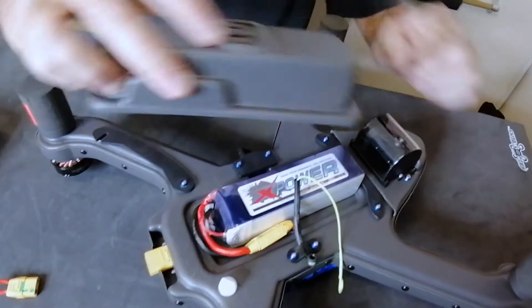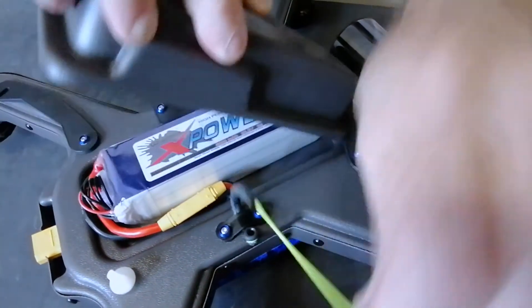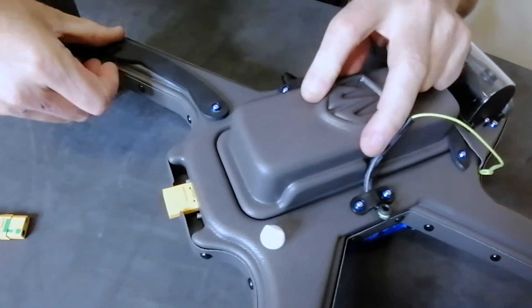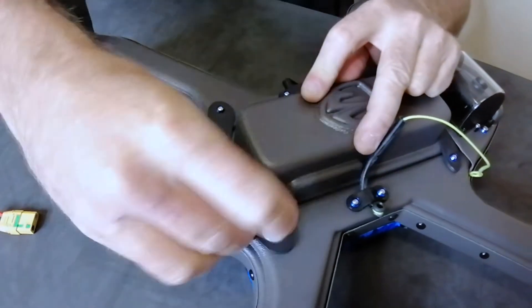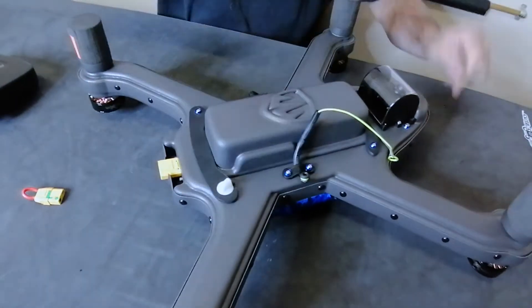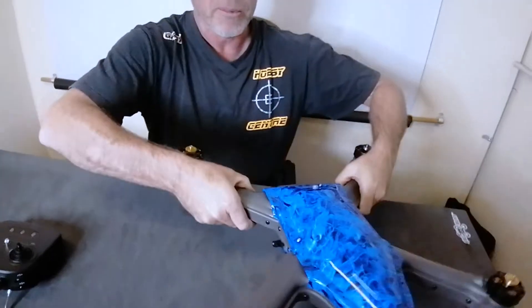Take the battery box lip and push it into the battery box area, lifting the sling out of the way. You'll see it goes in nice and snugly. Swing over the arm and tighten it slightly with finger pressure so that the battery box cannot move. You can then flip the drone back over.